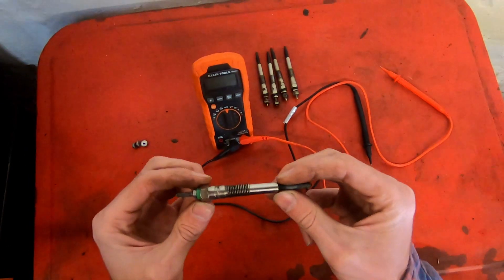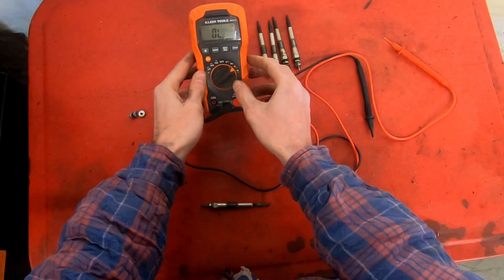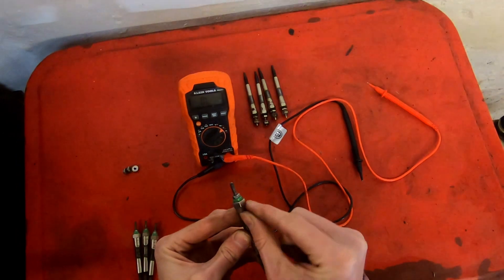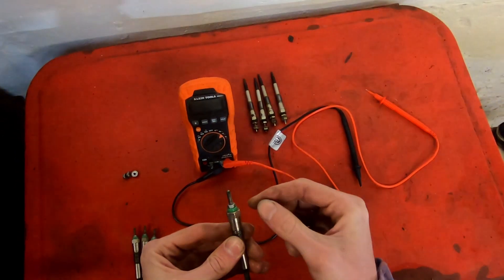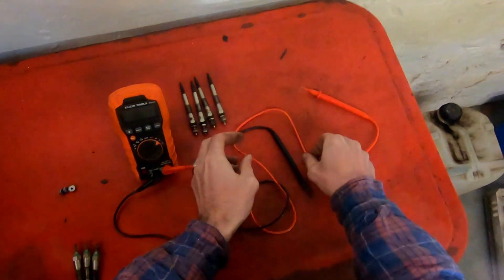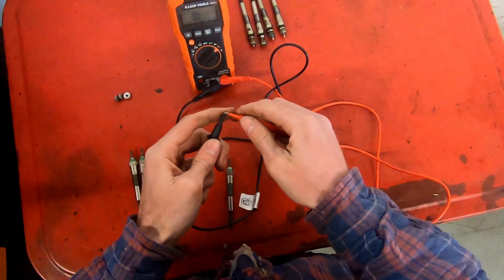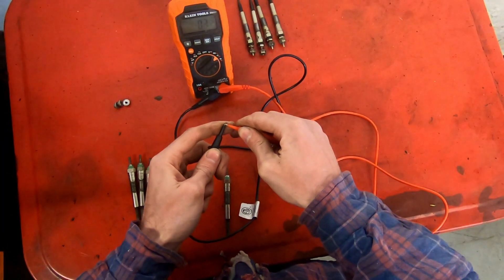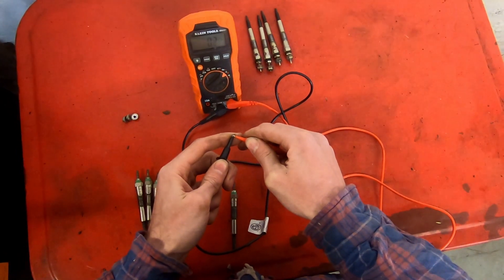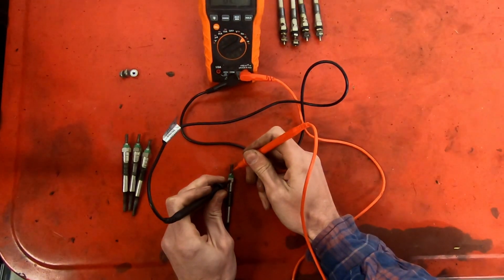We've got the old glow plugs out of the car. Let's measure the resistance with our multimeter on the resistance setting. We basically need to check the resistance between the nut part here where you'd tighten the glow plug down and this threaded part here where the rail attaches to the glow plug. You'd expect the resistance to be under an ohm. First we'll check the resistance of the meter itself — we're at 0.1 ohms, went down to zero.